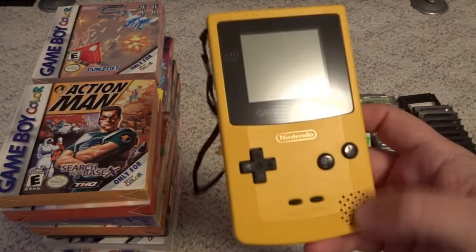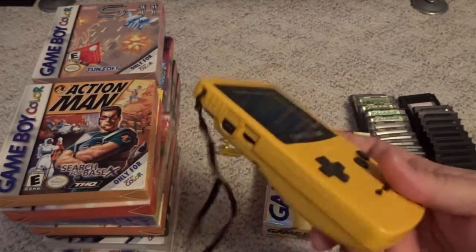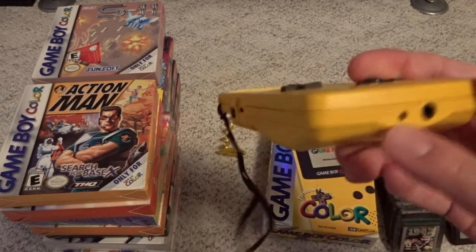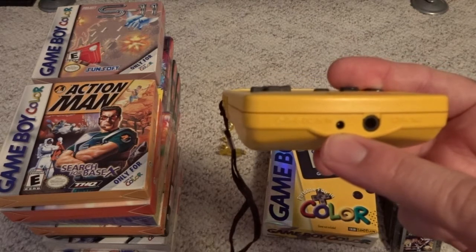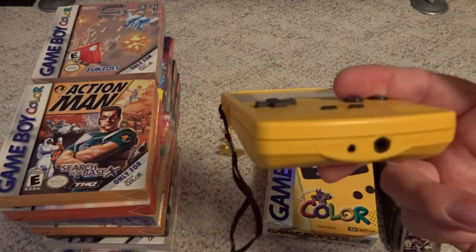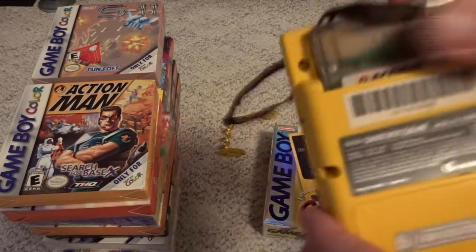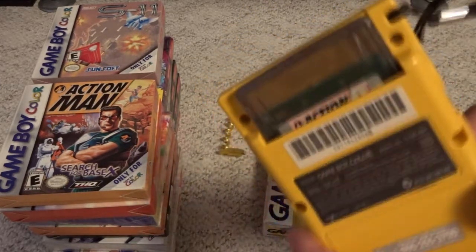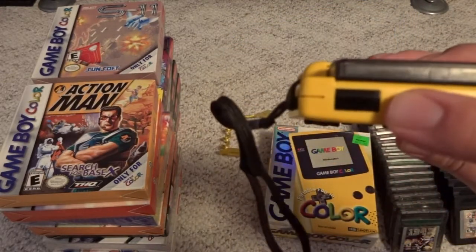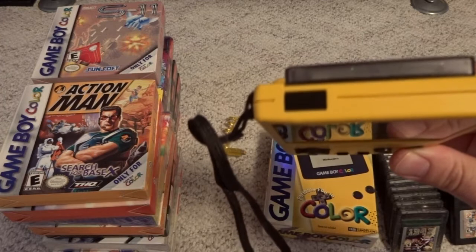It does have that mono speaker on the front right corner. The button layout is pretty much the same as the original Game Boy. As far as the system ports, you've got your link and accessory port, volume knob, AC power input if you want to play this off a home power wall unit, headphone jack, and power switch. The cartridges just enter into the back. One thing that made the Game Boy Color unique is this system also had an infrared port — it wasn't used real often, but it was another alternative for linking games and communicating with other devices.